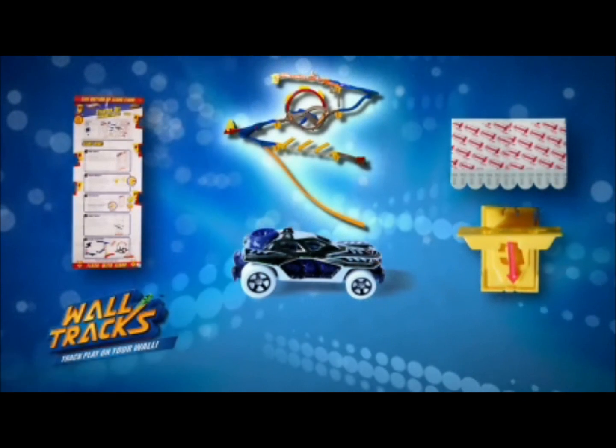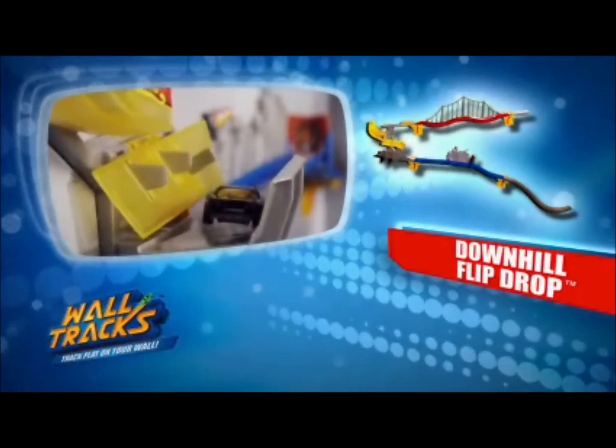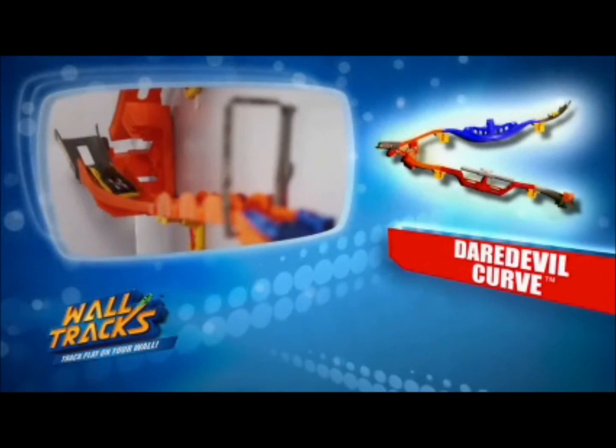The Wall Tracks Starter Set comes complete with everything you see here. Plus, you can expand their world by adding these stunt sets for more Hot Wheels racing fun: the Downhill Flip Drop, Drift Rally Spin Out, and Daredevil Curve.